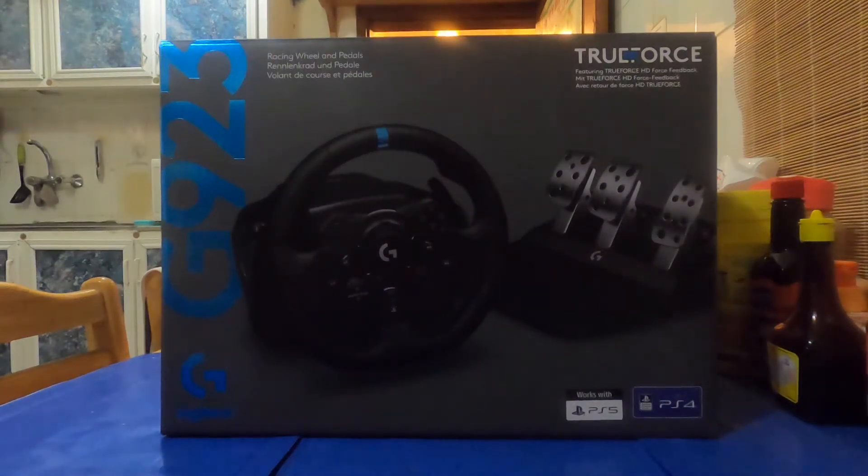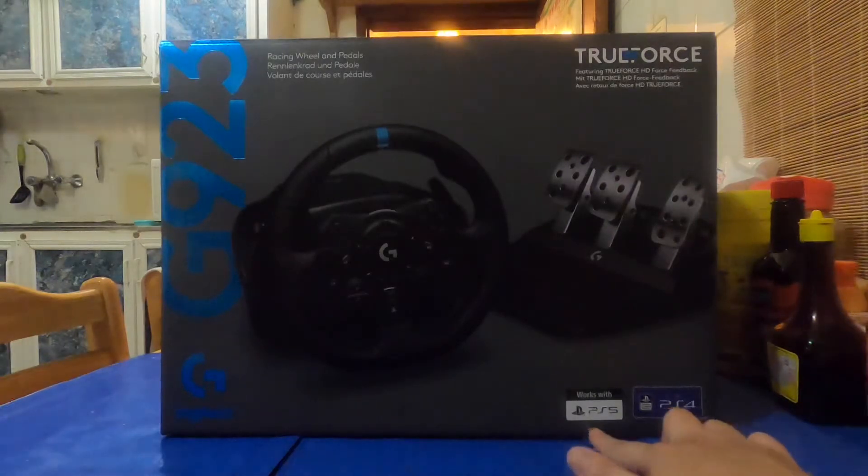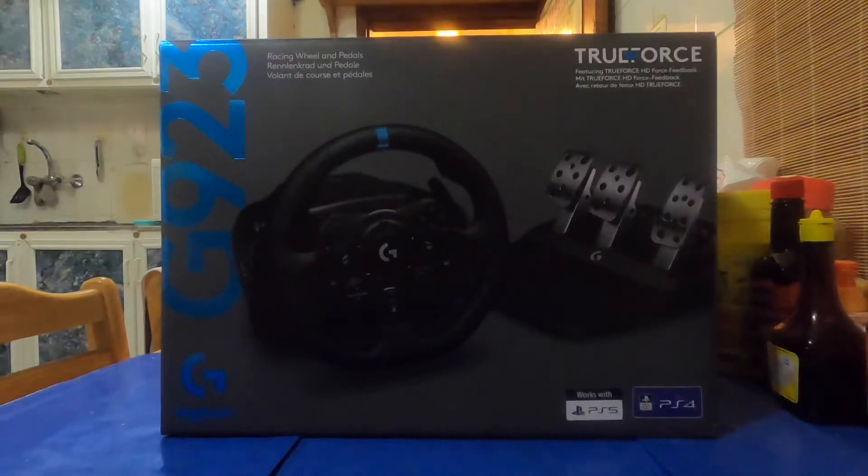Hey there guys, Angry Minion here. Welcome to my channel. Today we're gonna do an unboxing video of the Logitech G923 TrueForce. This is my racing sim when I'm gonna drive in Gran Turismo Sport. It's compatible with the PS5 and PS4, as you can see on the box. The Logitech G923 is also compatible with Xbox One and PC, but the one I got is for PlayStation compatibility.